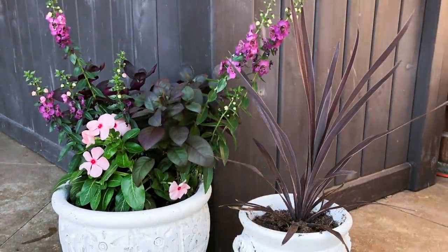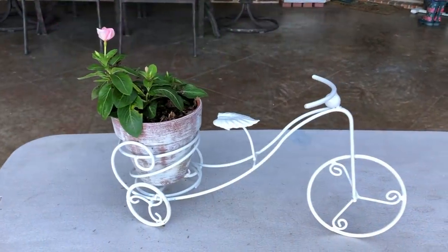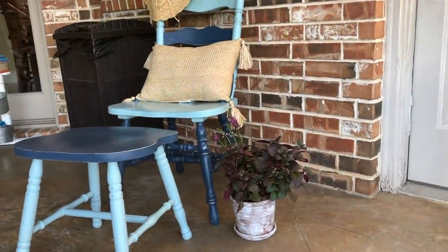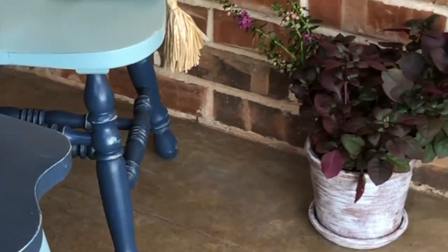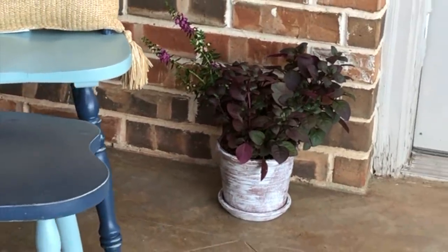I picked up all of my flowers and plants at Walmart for five dollars or less each. I have said in past videos that I have a black thumb, but these plants have all been planted for a couple of months now and they are thriving — I could not be more excited.